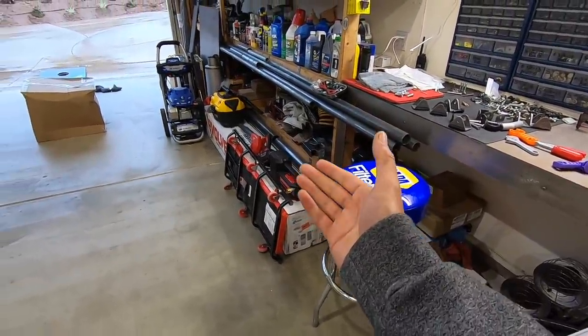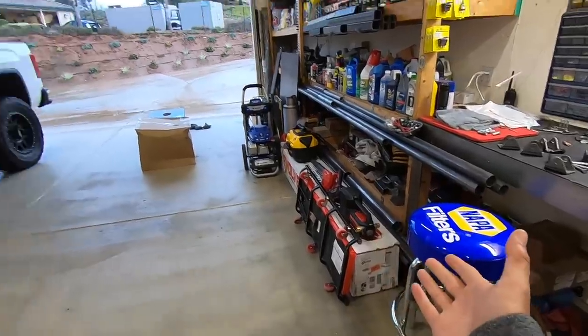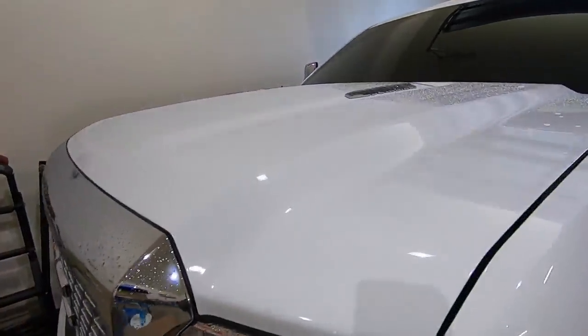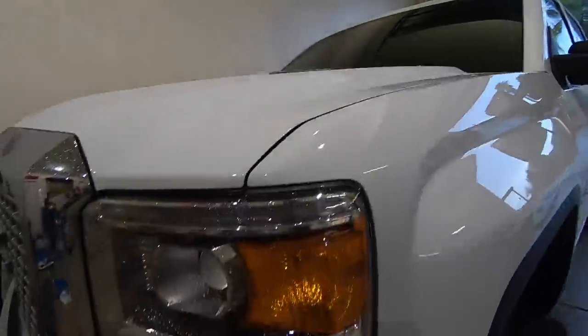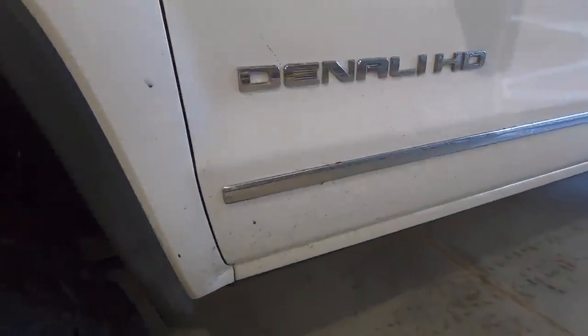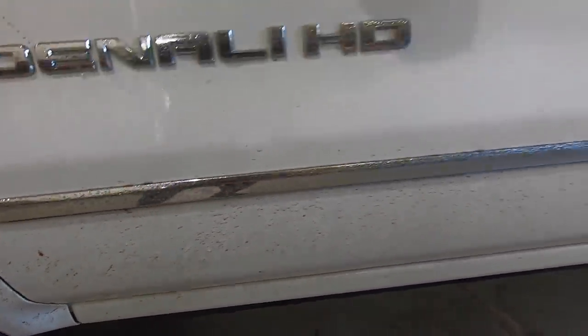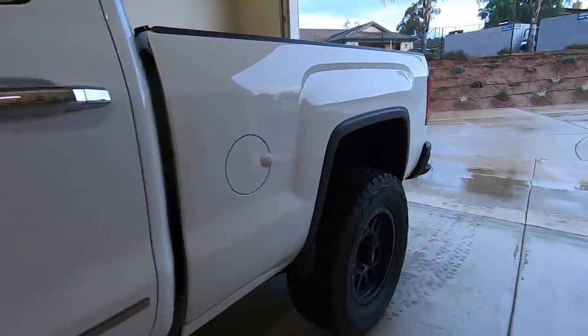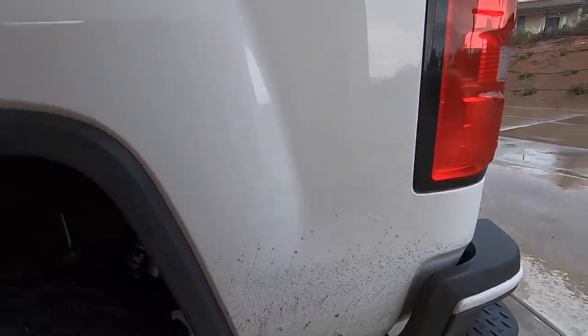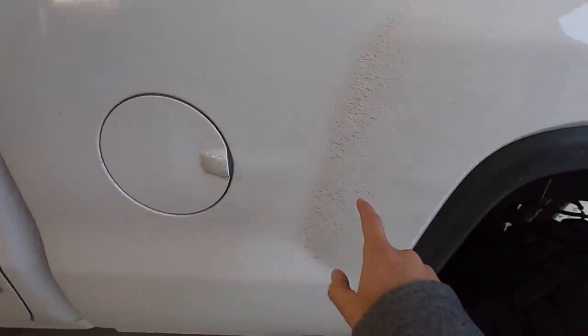A lot of you guys want a cover that's pretty much almost waterproof. Now I can't say every single one of these covers is going to be 100% waterproof. I just drove my truck in the rain yesterday and today - clearly I just got back. You can see the truck is soaked, water everywhere. Look at these lights - soaked. This thing is getting dirty, look at that dirt building up.